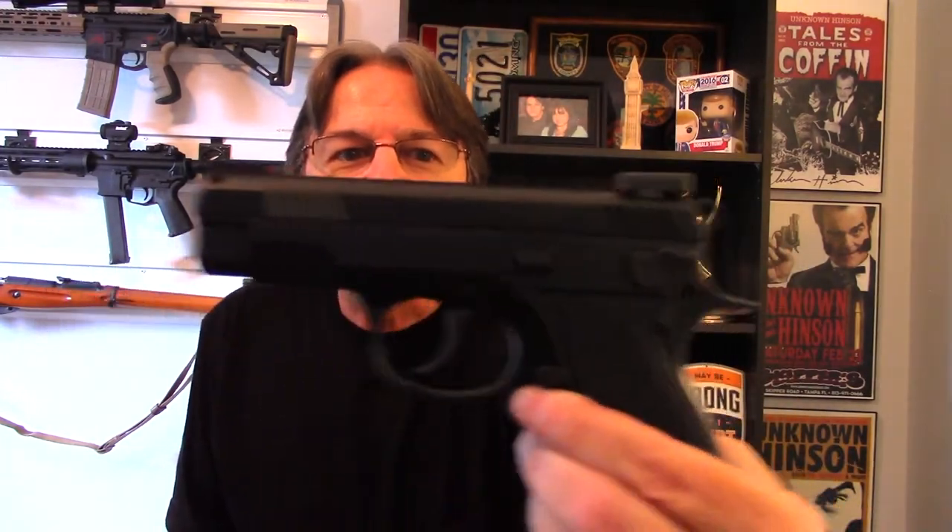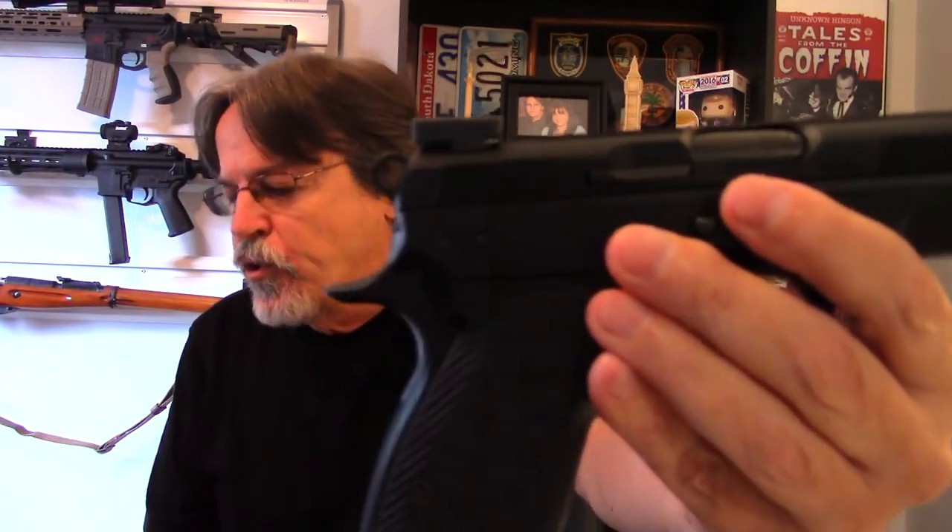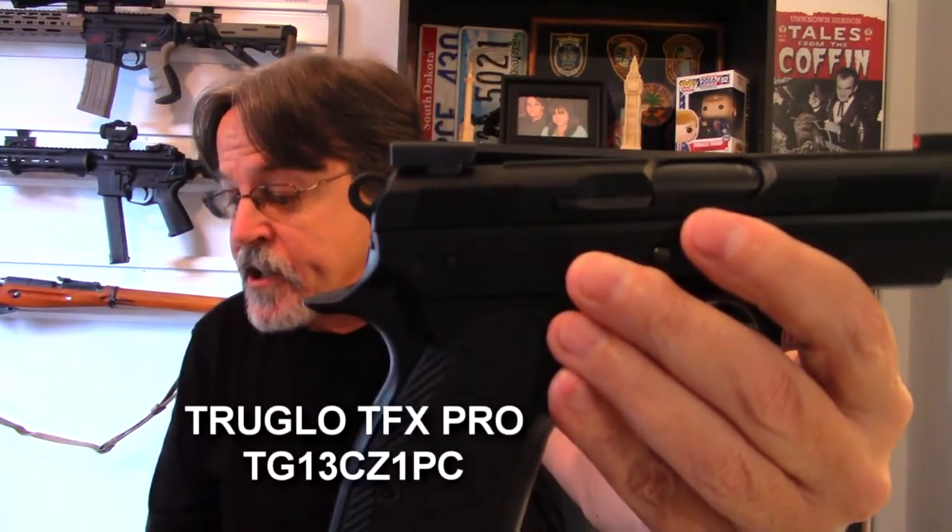I had already bought the sights and I have a sight pusher, so I tried to replace the stock sights with the TFX Pro sights myself. I couldn't get the set screw out of the stock sights, so I took the slide to my local gunsmith and had them install the sights. The slide just says 'CZ 75D Compact' — it doesn't say PCR anywhere — so the gunsmith had no idea it was a PCR. He called me back the next day and said come get your gun and your sights.